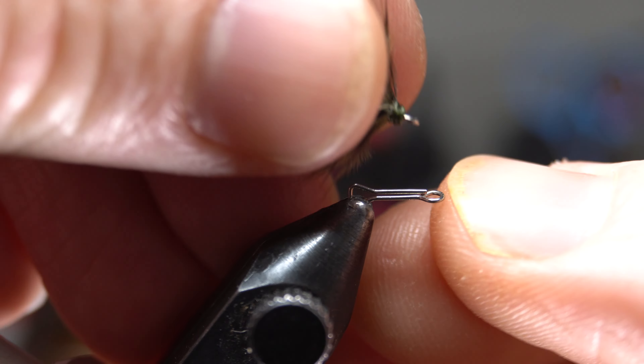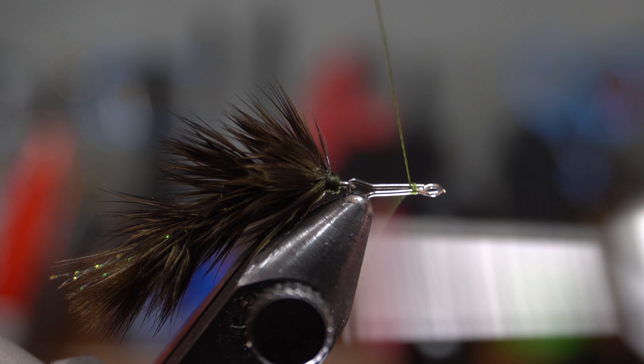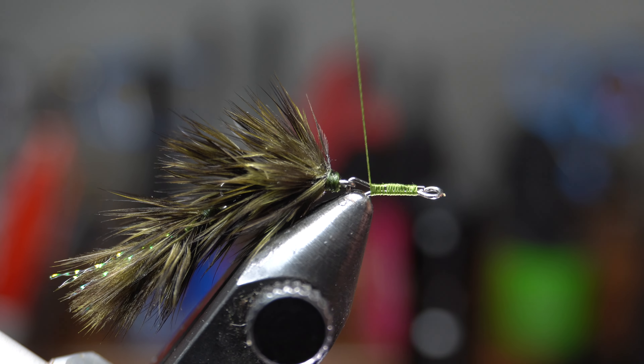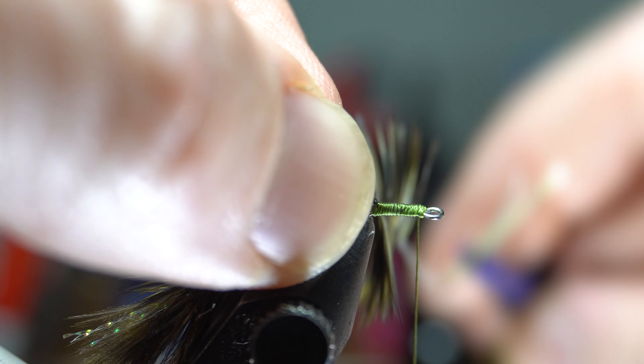Now for the two 8mm sections. This will be done exactly the same way as the previous sections. Just when preparing the feathers, leave a little more stem so you can ensure that you can wrap the extra length. You will get the hang of how much stem needs to be used for each feather as you continue to tie more of these.